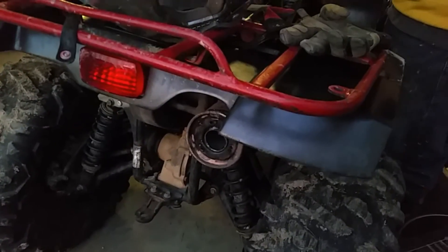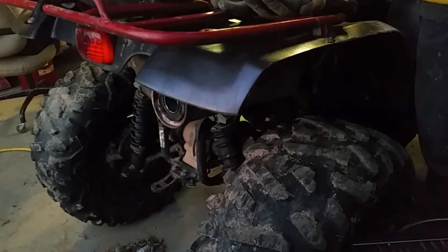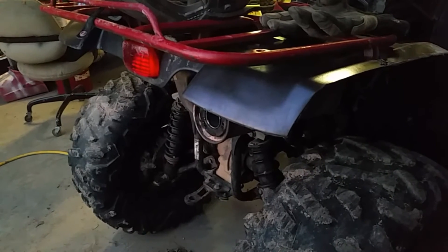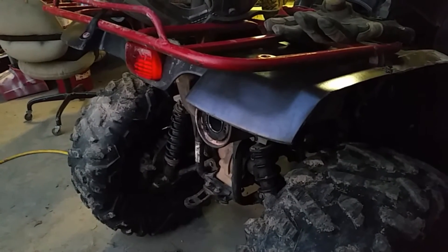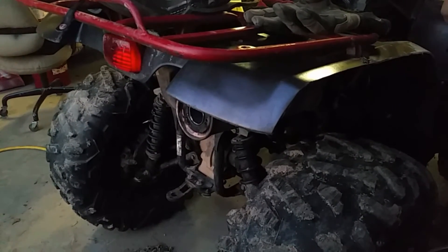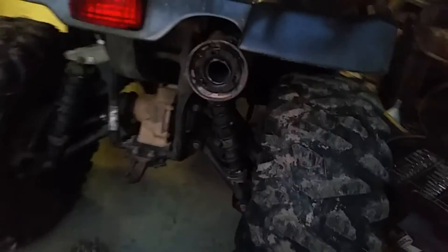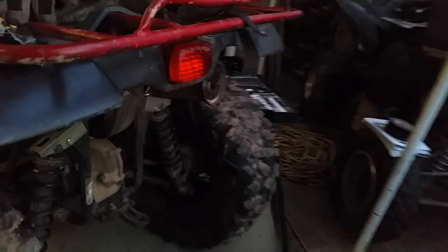Got it in. Here we go — packing and all. Now we're going to go for a rip. New exhaust, here we go. There we go.